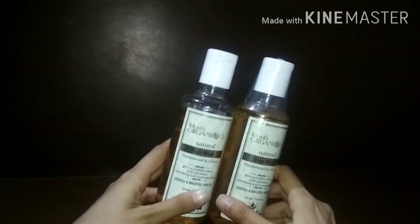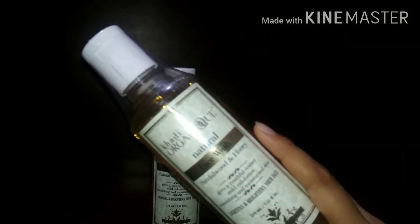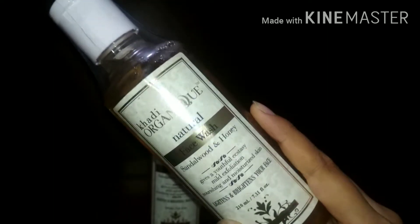Hi guys, welcome back to my channel and welcome to another video. Today I am going to share with you a Khadi Organic Natural Face Wash review. Please keep on watching, and if you like the video, subscribe to the channel.